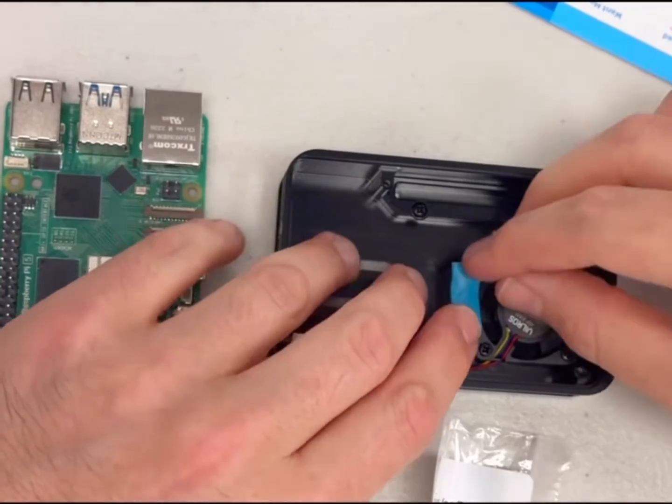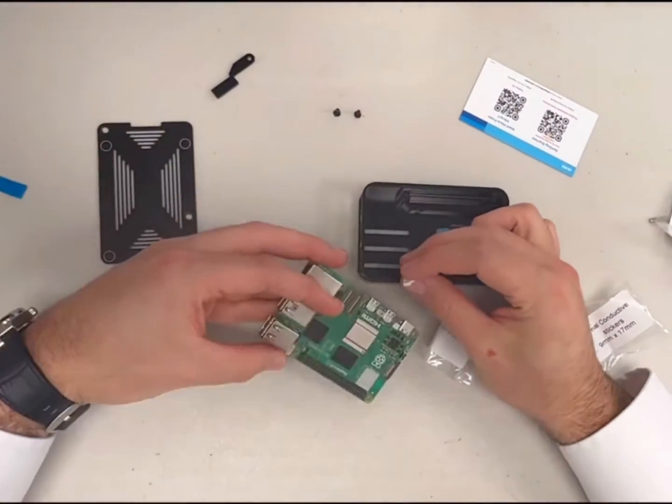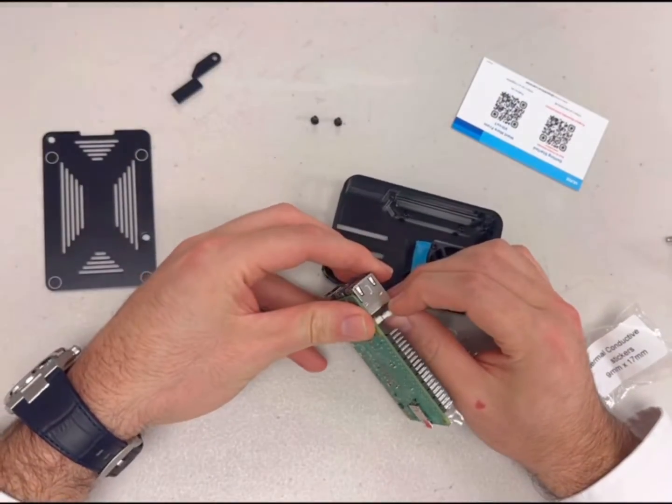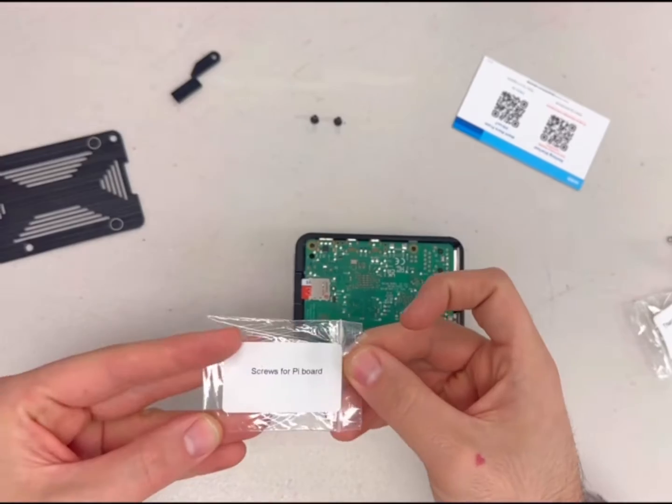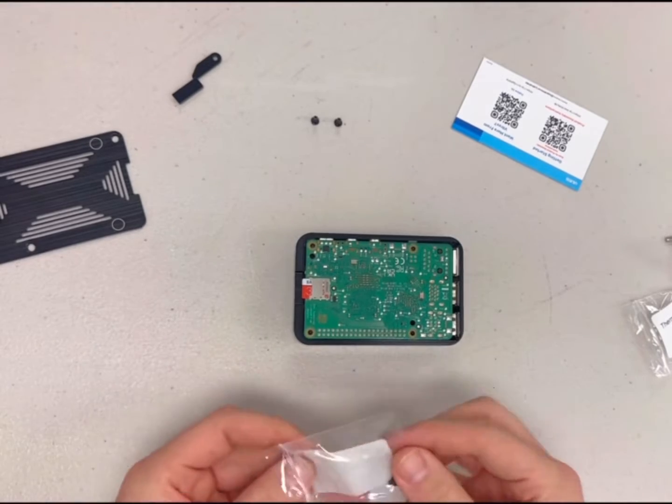Connect the fan to the fan port on the Raspberry Pi board and install the board into place by sliding the board in with the port side first. Use your finger to ensure that the fan wires do not get stuck between the heatsink column and the chip.